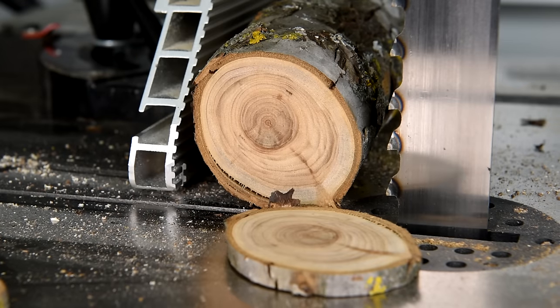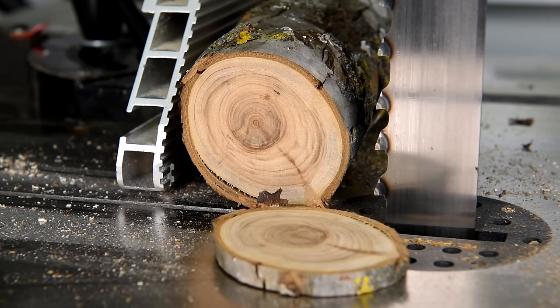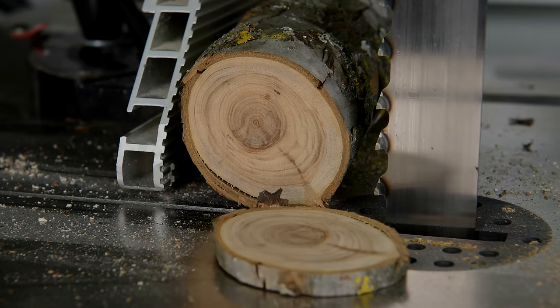This looks pretty solid. I hope that it's like this all the way through, especially where the knots are — could be some really interesting grain going on there.